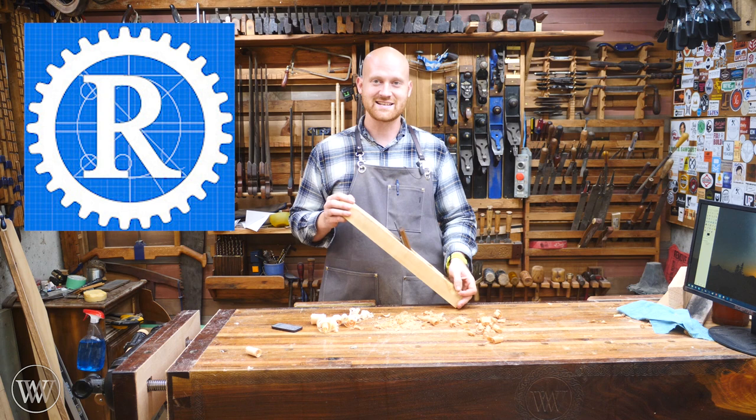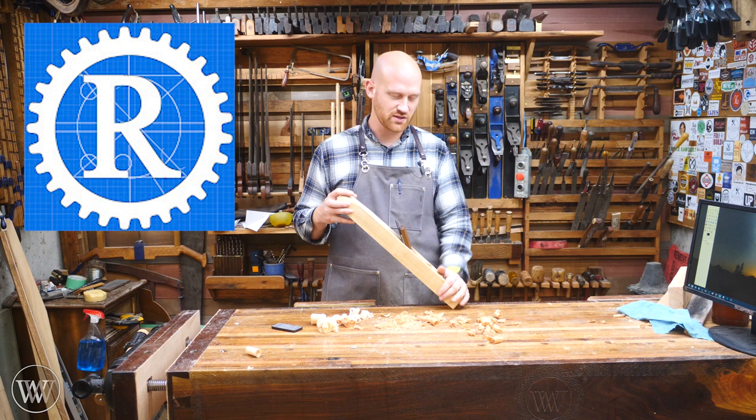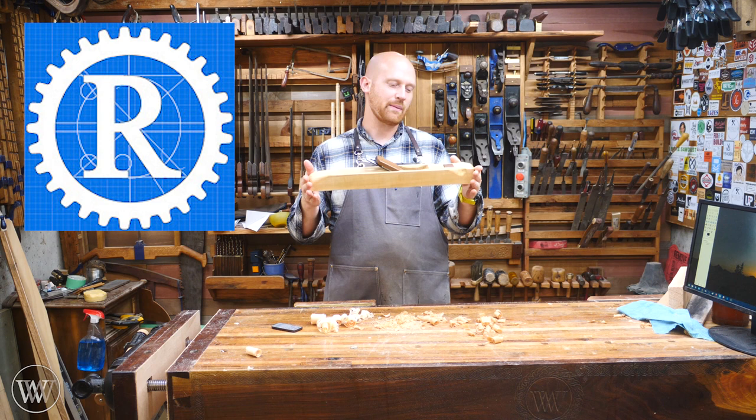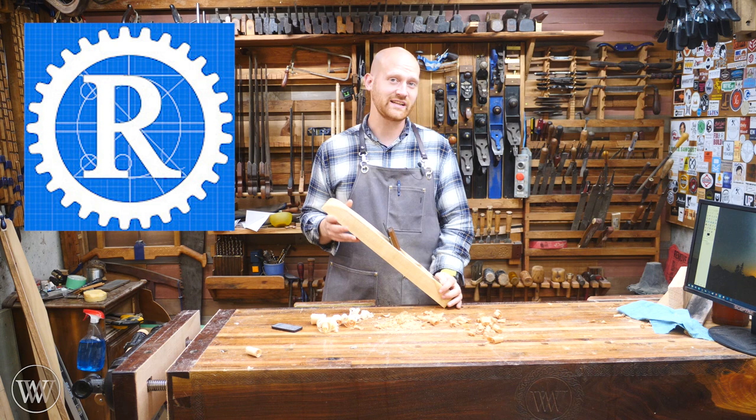I said, well hey, if you ever want to do a collab, let me know and we'll do that. So he contacted me and said yeah, that'd be a great idea. And so the two of us are going to be making low angle planes. We both were intending on making a low angle bevel down plane, and so this was a good opportunity to see two different ways of doing it. Mine is more of a long jointer. His is a little bit shorter, more for like a shooting board or a miter plane. If you want to see his video, I'll leave a link to that down below. You can also see it in the cards and at the end.